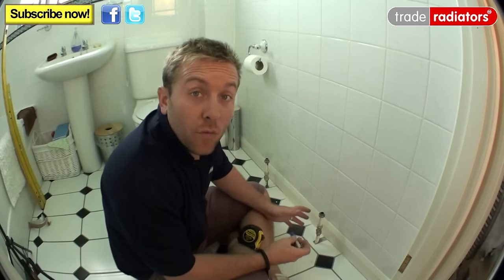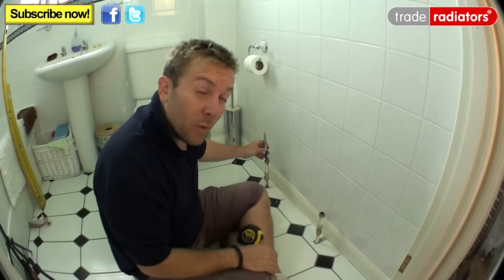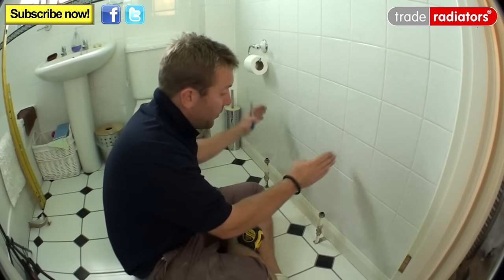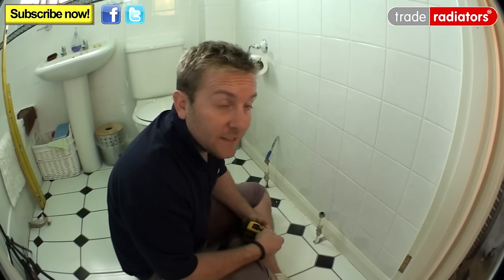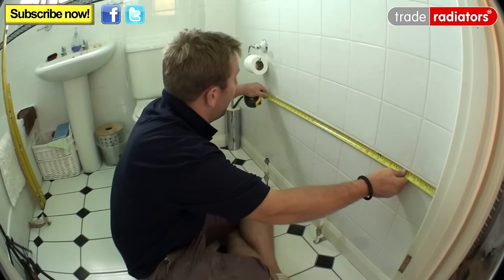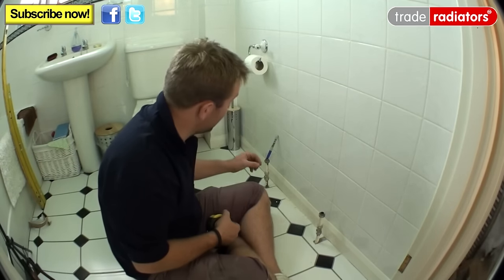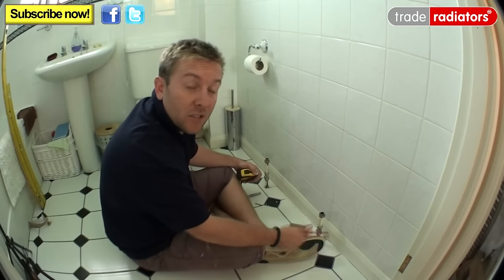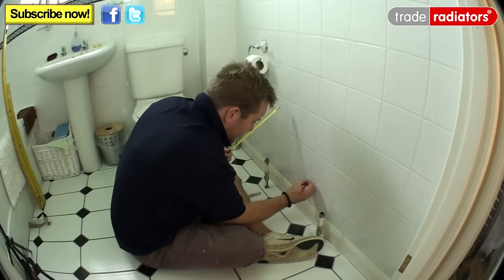Next, find out where you want the centre of your radiator to be. Sometimes you can just change the radiator straight onto the existing pipes, but here we can't go further left because of a mirror. The radiator is 600mm wide and the distance between the spigot inlets is 550mm. Dividing 550 by 2 gives 275mm, so we measure 275mm out from the centre of our pipe — and that is the centre of our radiator. Mark everything with a pencil, keeping marks as small as possible.